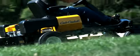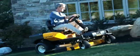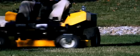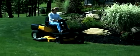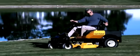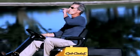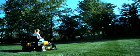The Z-Force S is always ready for challenging grass and terrain, conquering any obstacle in your yard. You get a lower center of gravity and true zero-turn performance for ultimate maneuverability, stability, control, and confidence. You get everything you could want and features you never imagined — which is exactly what you should expect from Cub Cadet.